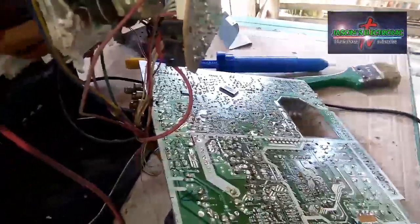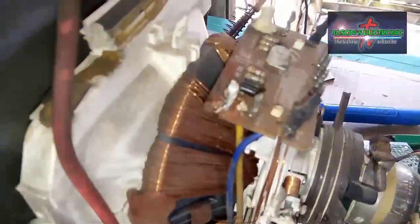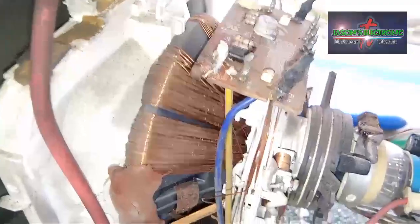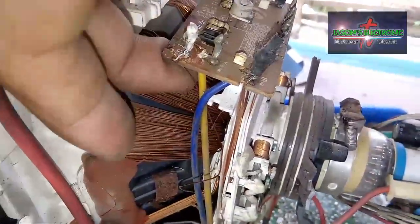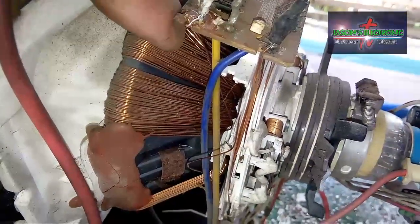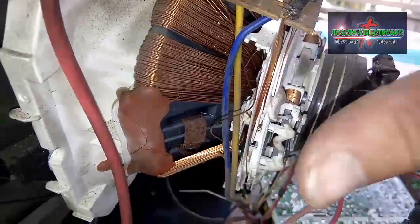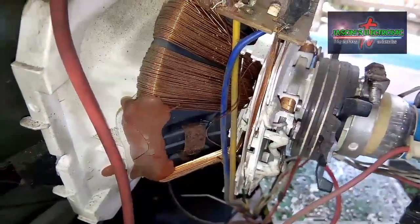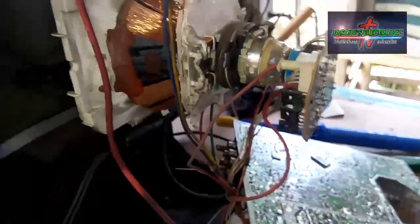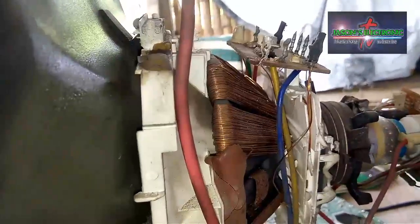At ito naman dito — ito yung nandito yung wire na isa na putol. So ang gagawin ko dyan is dudugtungan ko na lang sya ng wire para umabot sya doon sa contact nya, or sa terminal nya. So dudugtungan natin sya guys.